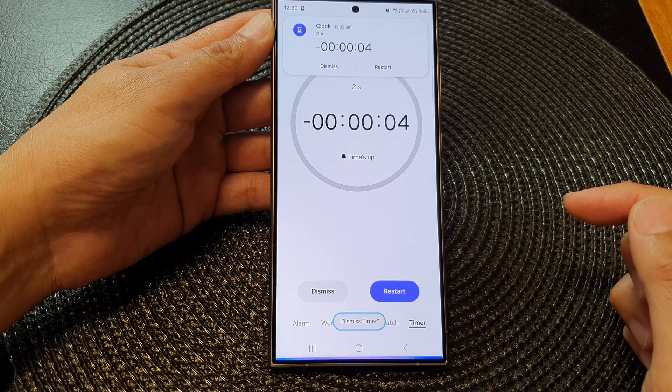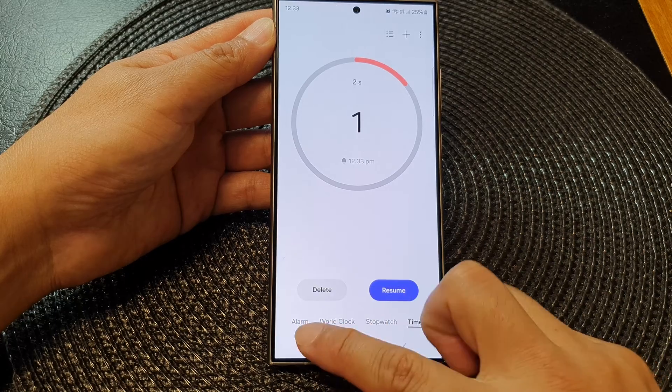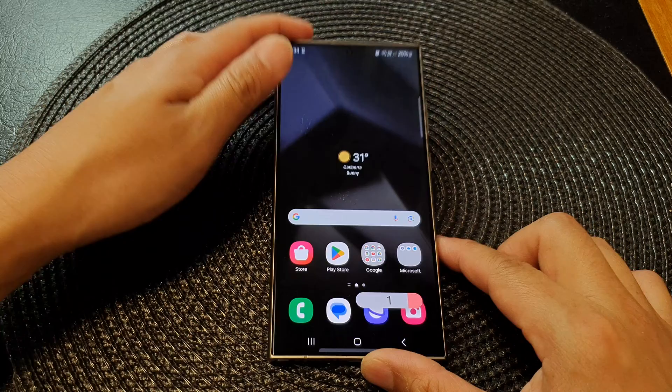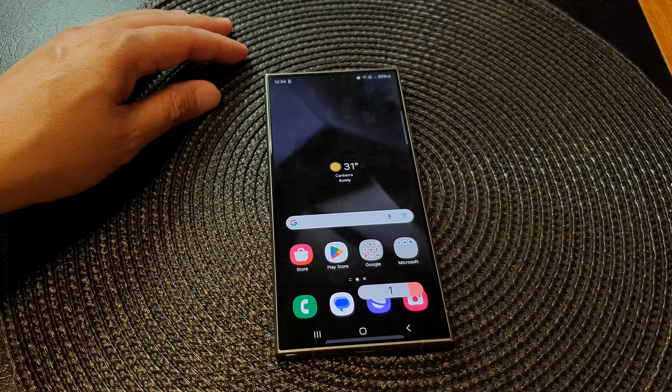I'll tap the Start button again and say 'restart' — and that's it. So that is how you can dismiss an alarm or timer without having to touch the phone. Thank you for watching this video — please like and subscribe to my channel for more videos.